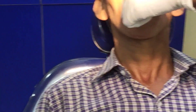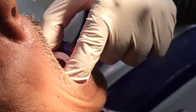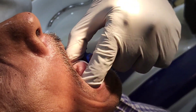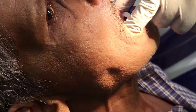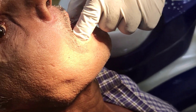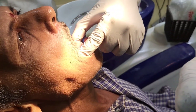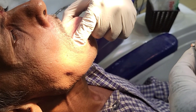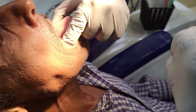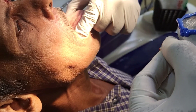Since it is a single step border molding procedure, you need to ask the patient to do all the movements simultaneously. Ask the patient to lift the tongue outside, then move right and left, and use the tongue to touch the inner surface of the cheek on the right and left side. These movements should be done simultaneously twice or thrice.